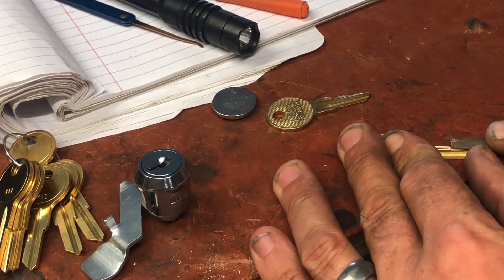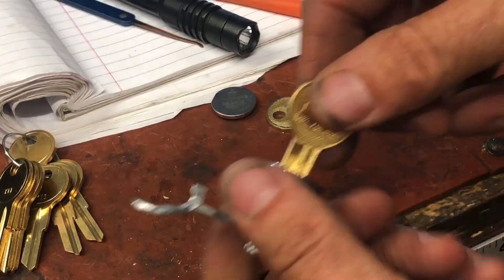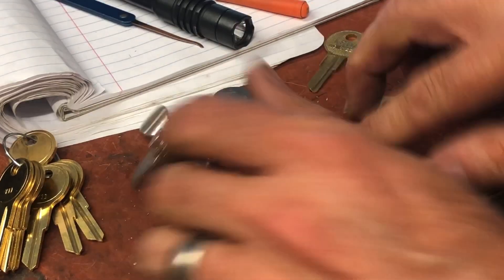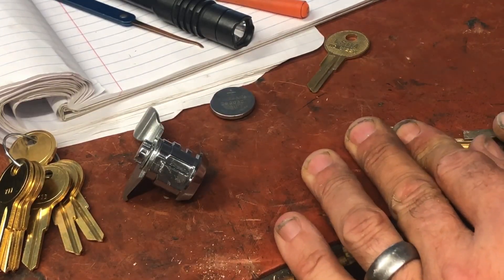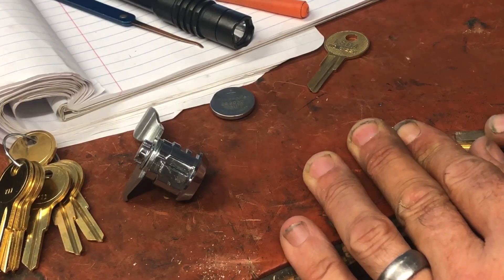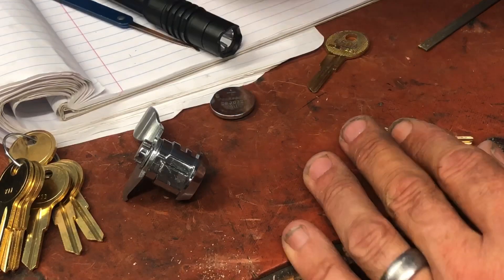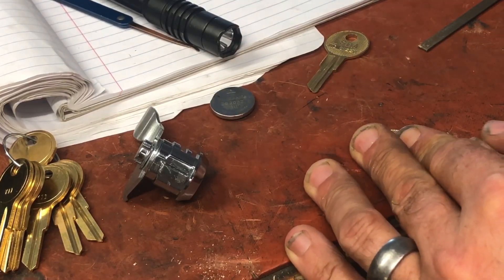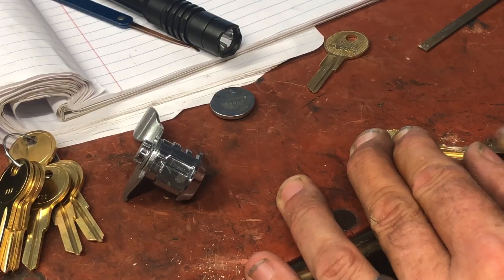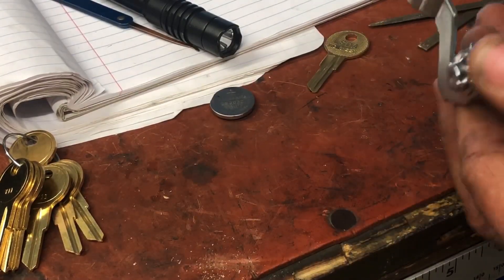This one turned out - oh, except for right there. Let's try - I may not need to do anything. It's a little sticky but it's going in. That one's much better. Let's go ahead and take off just a little bit more - yeah, there's the hump that's making it sticky. We'll go ahead and finish this part of it. There we go. Both of our keys go in pretty smooth now.